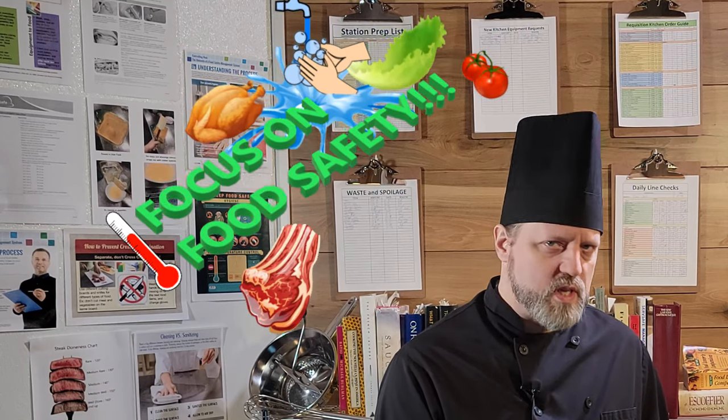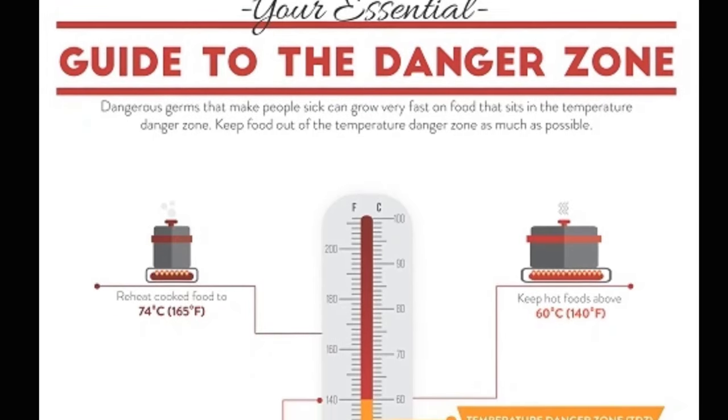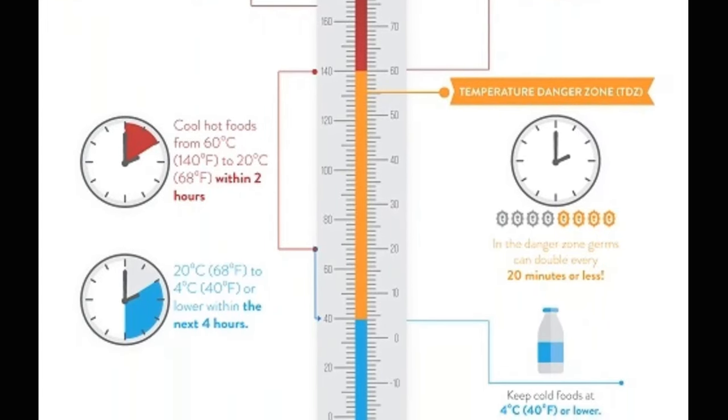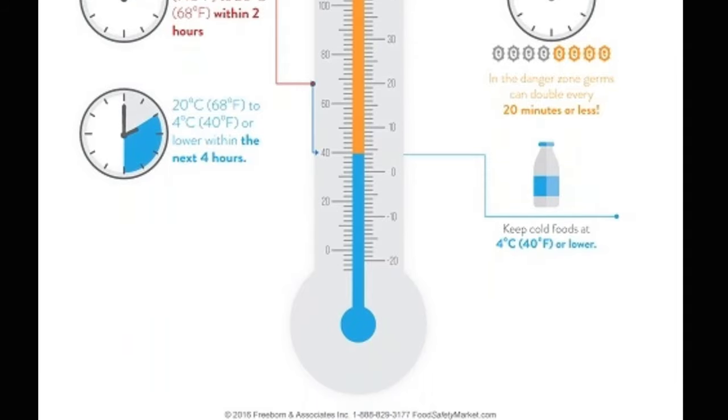Which brings us to our focus on food safety — this week we'll be talking about time and temperature control. The most critical thing about holding food for long periods of time is to make sure it stays out of the temperature danger zone. We talked about this briefly in Lesson 2, Sanitation Basics. Time and temperature controlled foods are things that need to be held hot for service, like soups and sauces, or cold, like salads and some desserts. These items need to be kept out of the temperature danger zone — in the range of 40 degrees Fahrenheit to 140 degrees Fahrenheit. This is the range at which bacteria will grow the most readily. The health department guidelines say that foods cannot be in the temperature danger zone for longer than 4 hours.